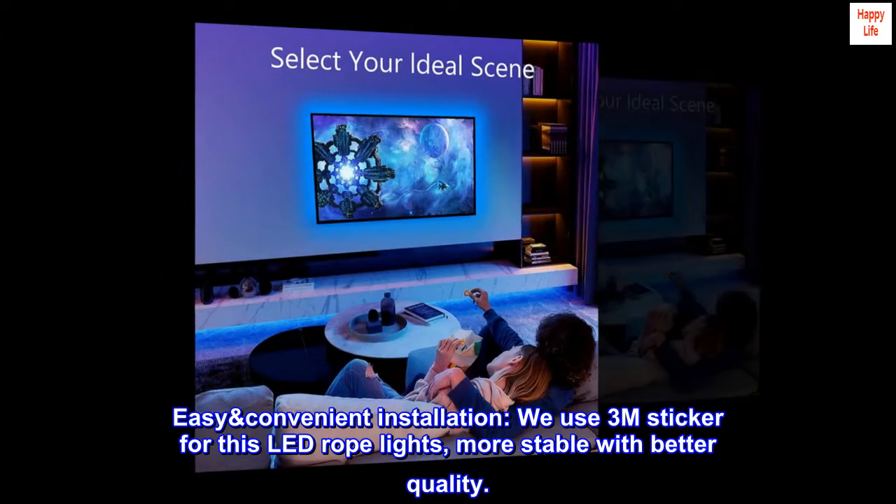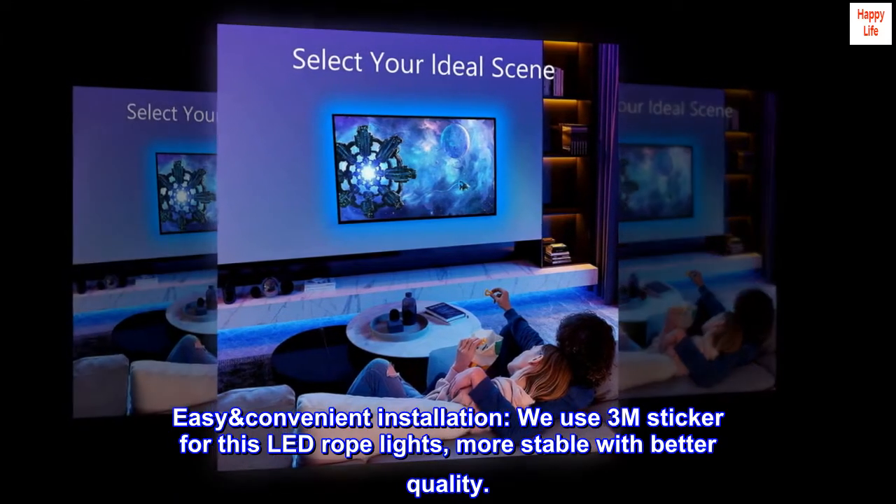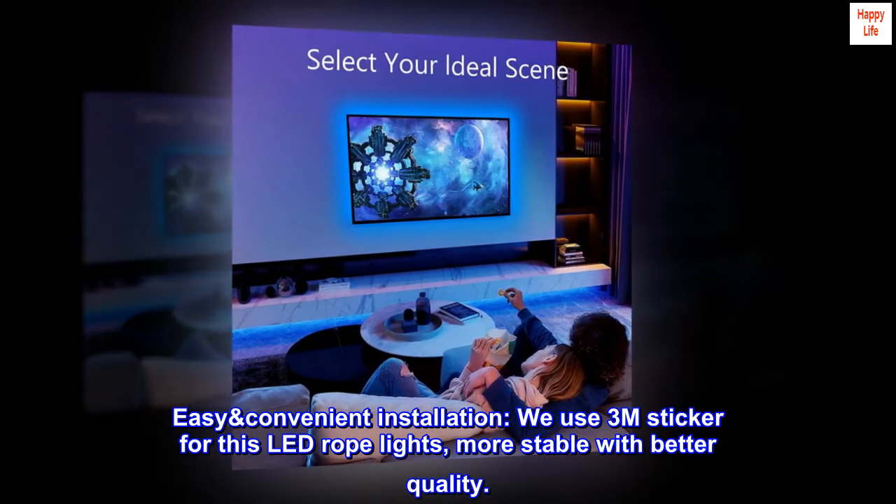Easy, convenient installation. We use a 3M sticker for this LED rope lights — more stable with better quality.